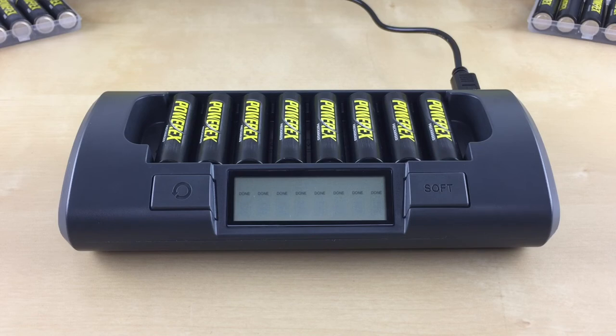Also, it is normal for the right side of the charger to become warmer during this cycle. The charger will go into standby mode once all the batteries are done conditioning. To completely turn off the charger, just unplug it from the wall.